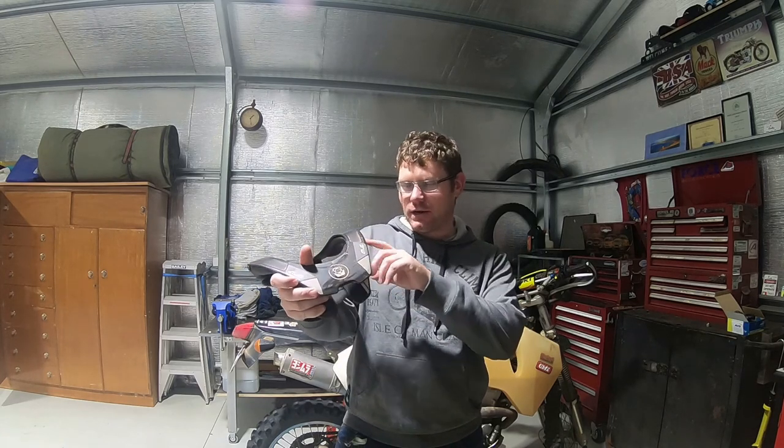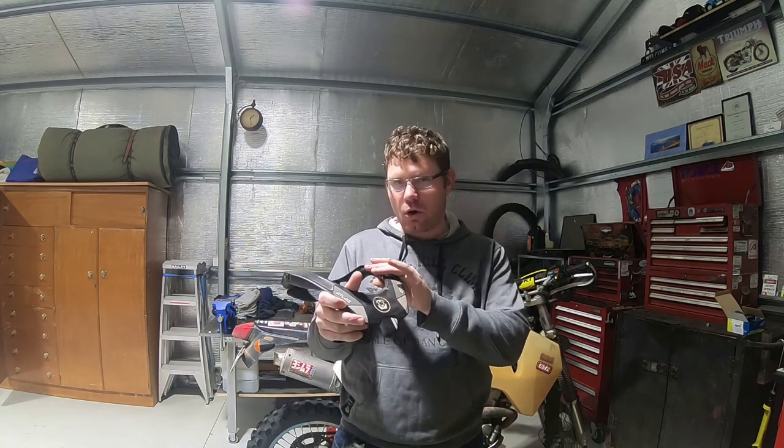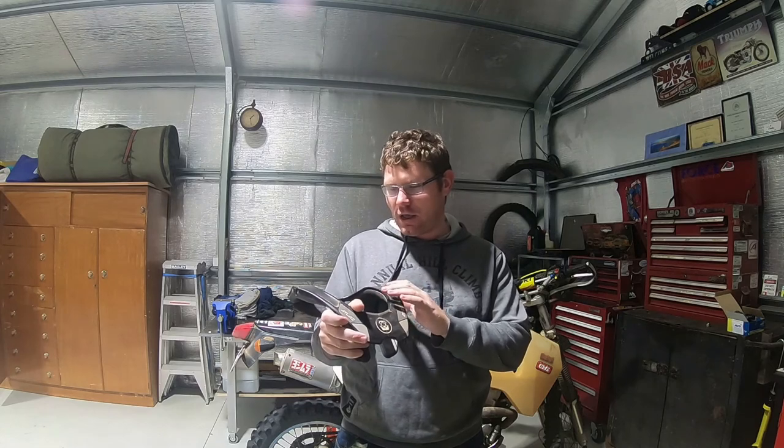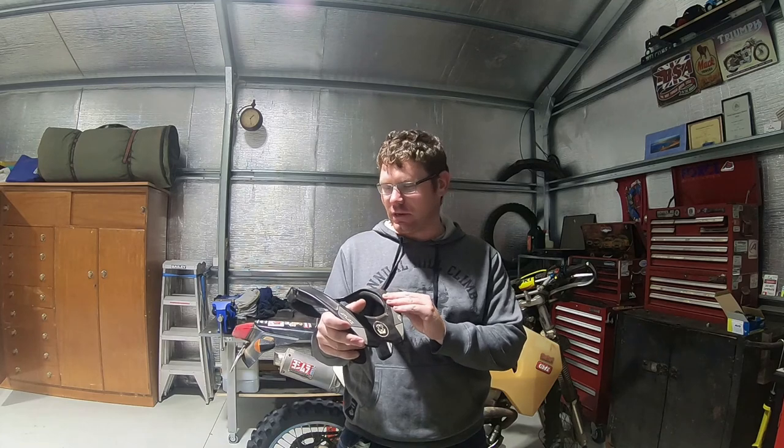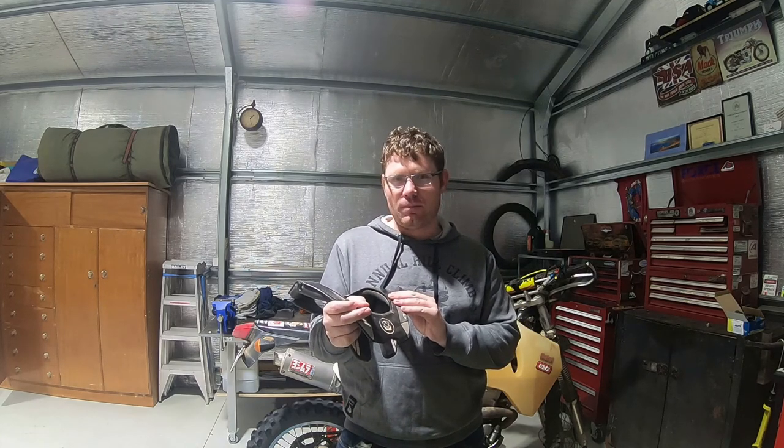I don't use the motocross straps that run down and form across your chest and back to hold it in place. I find without them, for trial riding and adventure riding, it sits very good and doesn't move around. There are a few shots I'll try to pick of me wearing it out in the field.